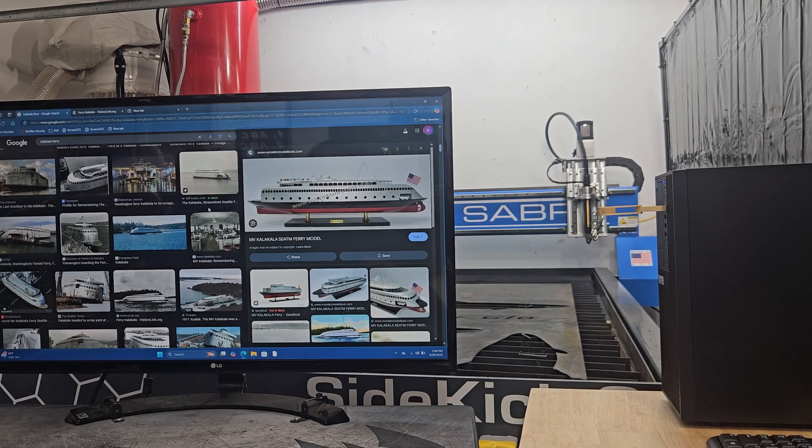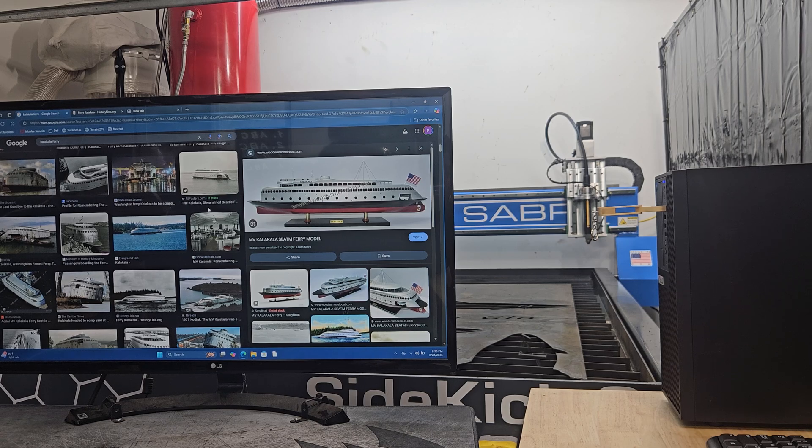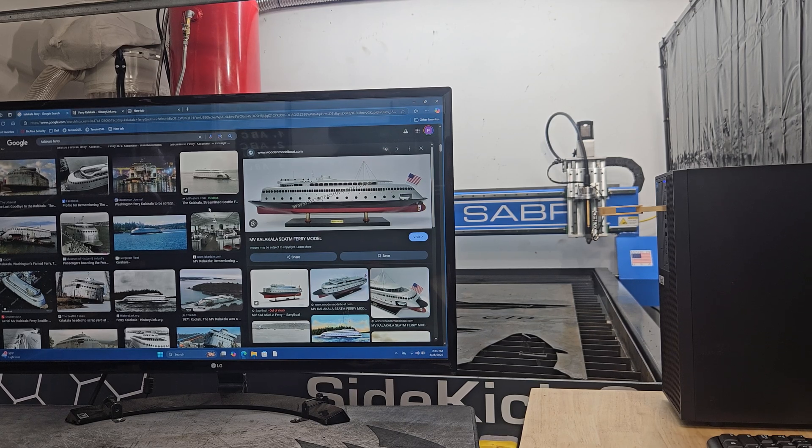Once you find a few pictures of whatever you want to model — in this case a ferry boat — save those pictures to your desktop or to a folder. I specifically use Fusion 360 for everything I do in the shop. It's an amazing tool. I use it for modeling, 3D printing, tool paths for my ShopSaver Sidekick, as well as my CNC router. It really is an amazing tool.